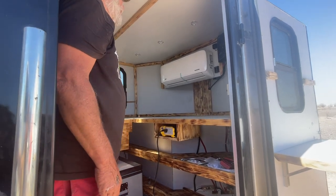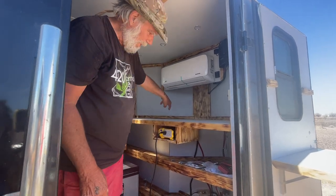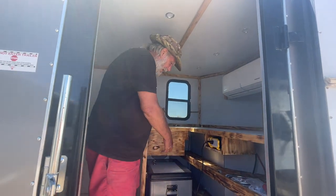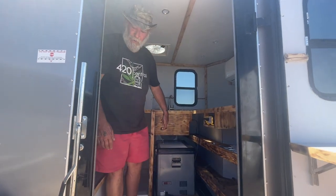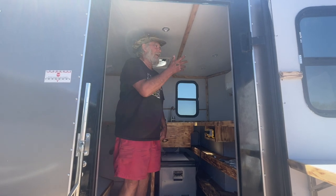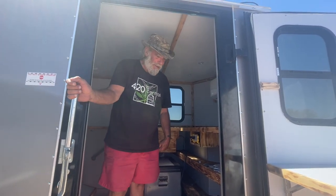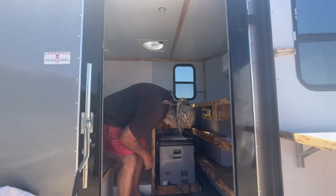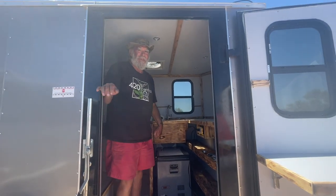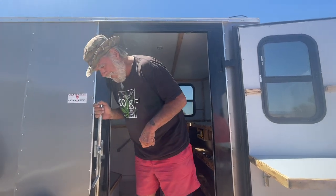I've got a solar setup, got a Renogy charge controller, and it should do fine. Shower, everything I need, I think. Back in here there's a plug-in AC 120-volt, three-and-a-half-gallon water heater — which will run off my generator, so if I don't have solar to run it, I can run it off the generator and take a shower about any time I want.